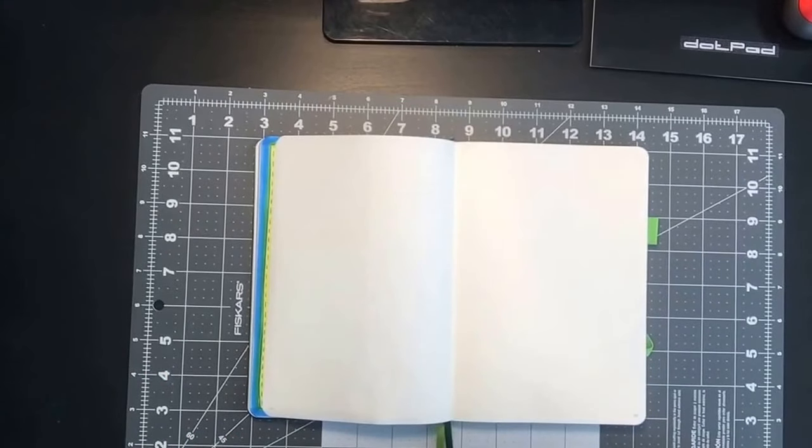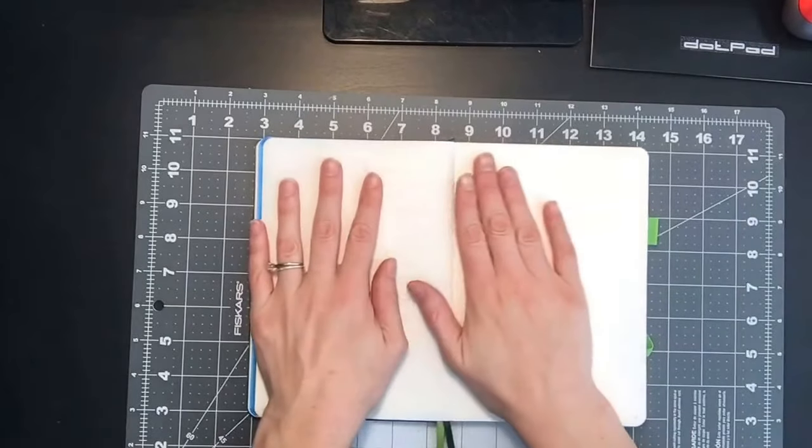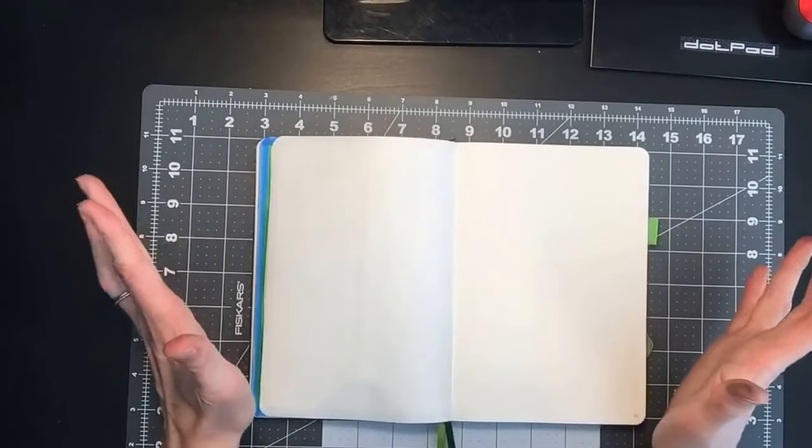Hi everybody and welcome to today's plan with me video. I'll be planning out the end of January. I decided to do the last three days of January on this page and then a January reflections page, starting fresh with February. I hope you follow along with me.